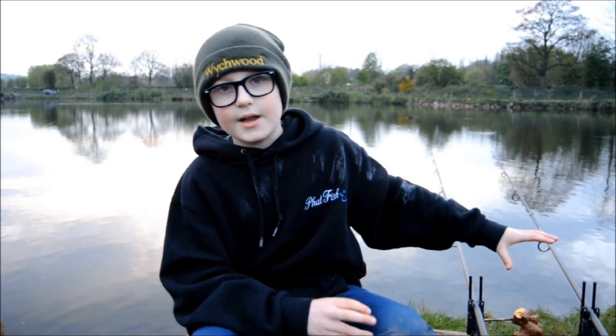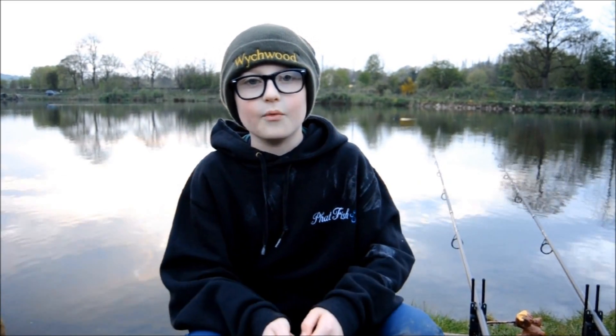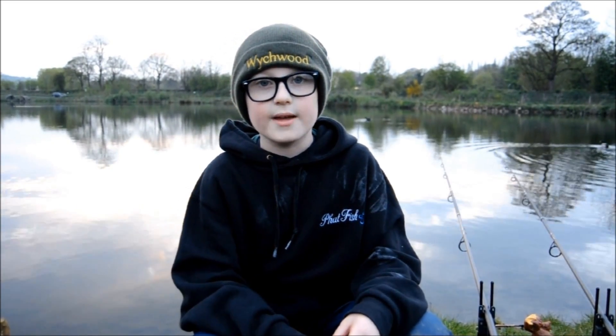It had a really good fight - it was lunging, trying to get to the bottom, trying to get to the other side. But finally I got it to the top, Dad slipped the net under it and I got it in. We weighed it and it was 13 pound 2 ounce. It was a very beautiful scaly mirror and here are the pictures of it.